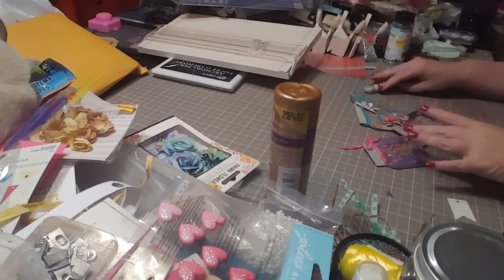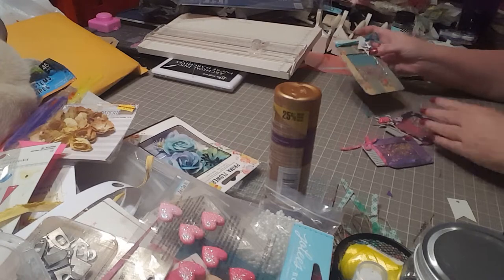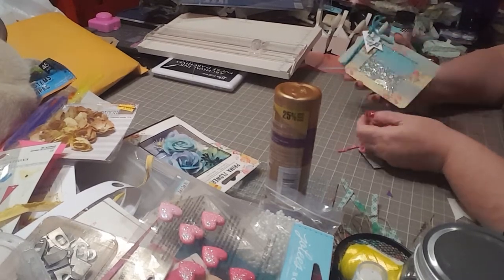Hello crafty friends. Today I'm going to show you how to make some of these little mason jar shakers.